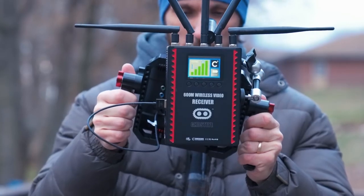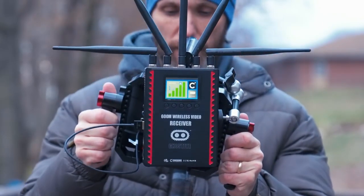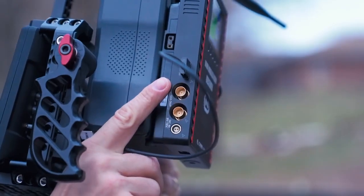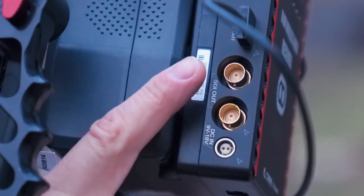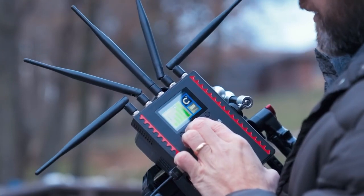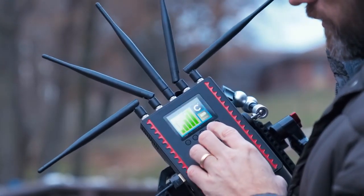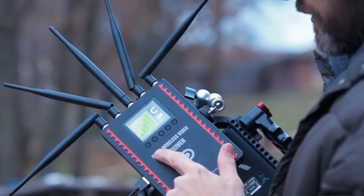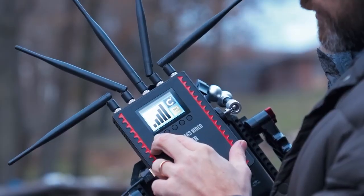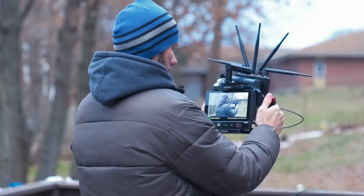The receiver has a full-size V-mount battery connection so you can connect it directly. On the side you have the SDI out and HDMI out connections. On the bottom there's the 2-pin power LEMO connection. The receiver has a nice full color display and various buttons — I'm not going to bore you with the menus because they're pretty simple to navigate. You have full customizability over the channels and settings.